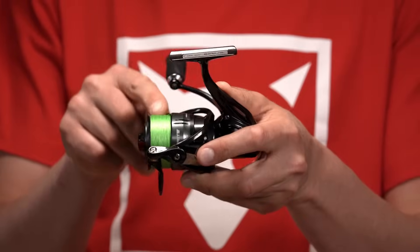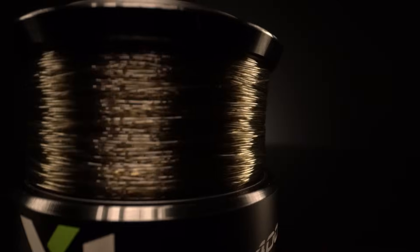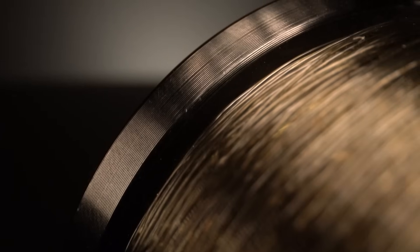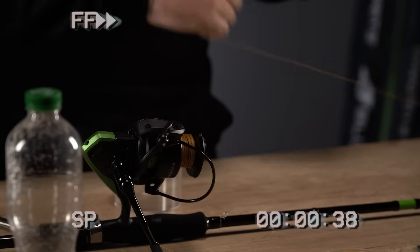Заповнили шпулю повним об'ємом — все нібито окей. Але у випадку з бекінгом у вас бекінг буде зверху над вашим шнуром. А ловити вам треба чим? Ну, наприклад, тим шнуром або монофілом, який є знизу. Що для цього треба зробити? Треба перемотати це в зворотньому напрямку, щоб наш бекінг опинився знизу.